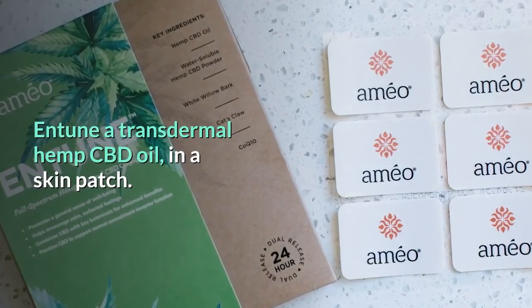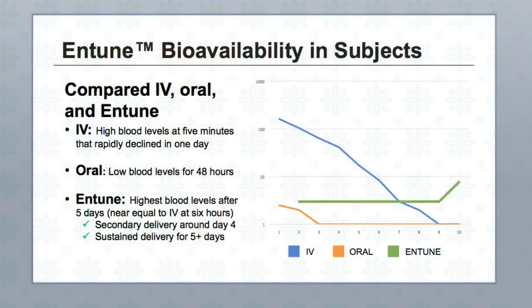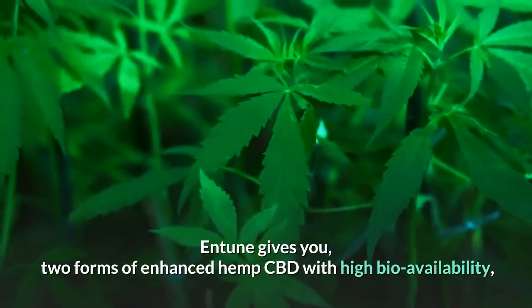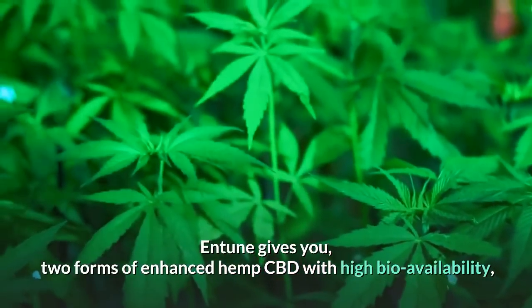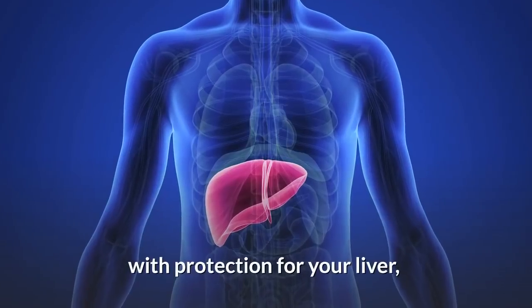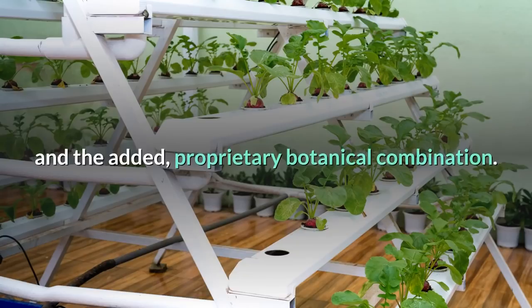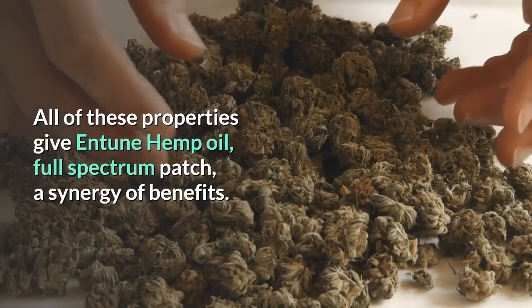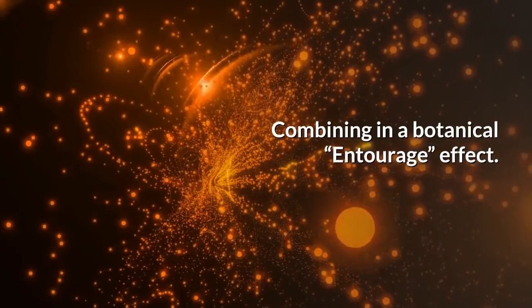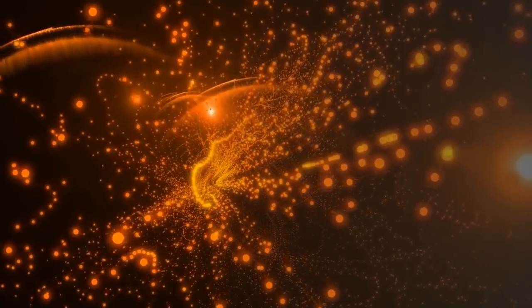The Entune Transdermal Hemp CBD Oil Skin Patch gives you sustained delivery of CBD activity across the skin. It provides two forms of enhanced Hemp CBD with high bioavailability, with protection for your liver and an added proprietary botanical combination. All of these properties give the Entune Hemp Oil Full Spectrum Patch a synergy of benefits, combining in a botanical entourage effect.